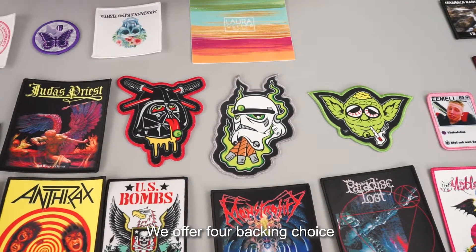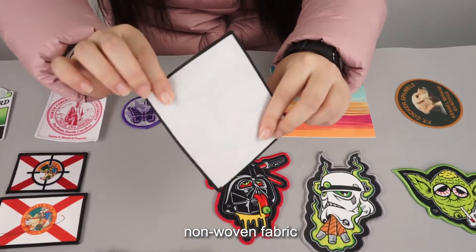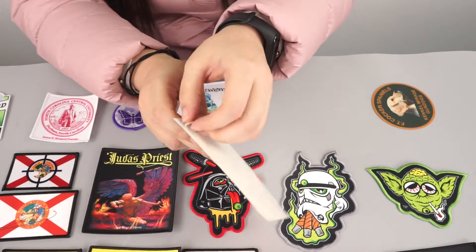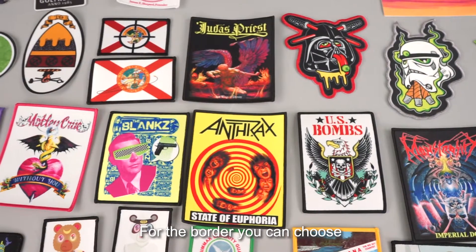We offer 4 backing choices. The iron-on: strong and easy to attach. Long woven fabric: flexible and lightweight. Peel and stick: very convenient. Hook and loop: flexible and exchangeable.